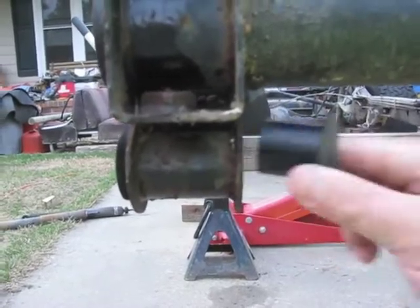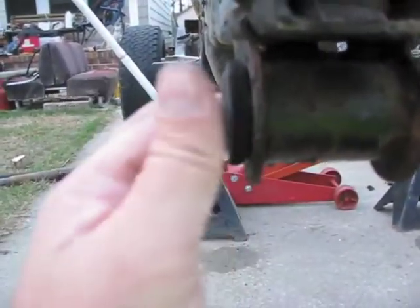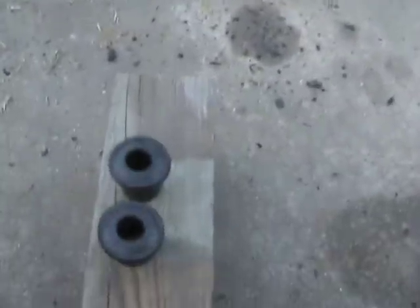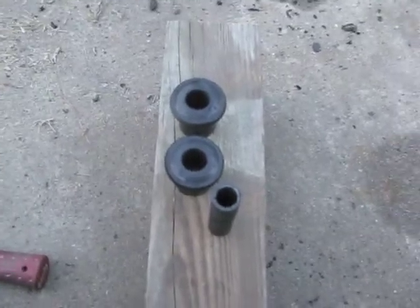Now all I have to do is just pull the ends out. And that's it — one complete bushing removed.